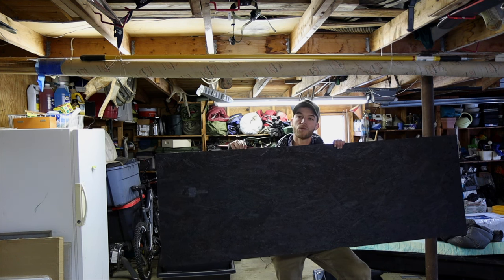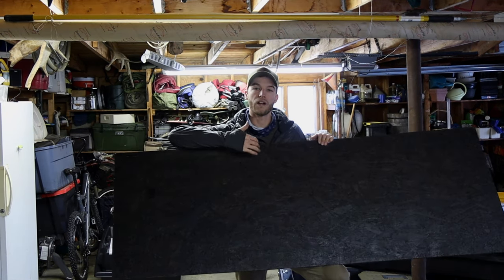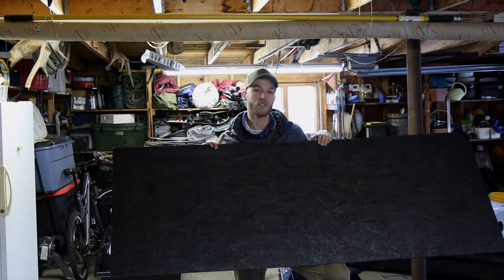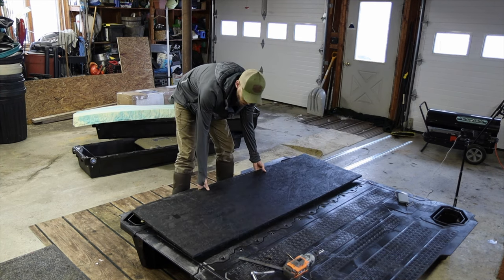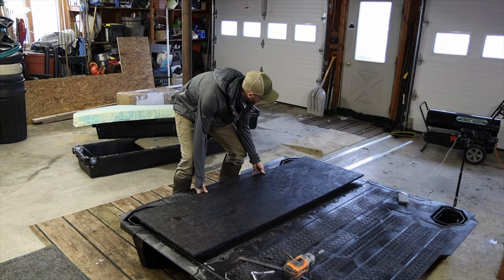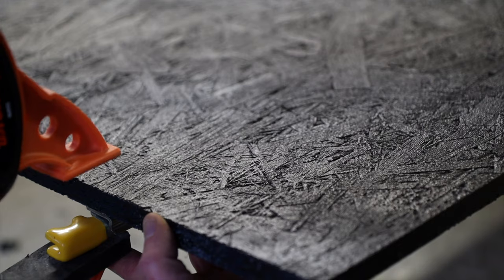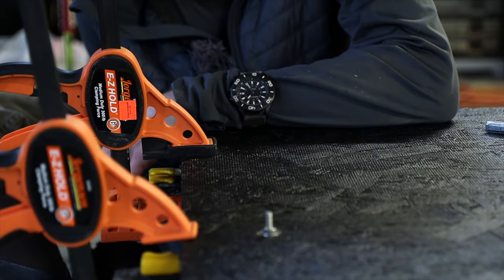Now we're going to get this OSB board on there. I'm using a half inch — that should be more than enough. I basically just lined it with truck bed liner, just a single can, not a super thick coating, but it's also a really cheap piece of wood. This is how I want it to sit. Wow, that's actually a pretty good color match. I want it to come all the way to the back because the main purpose of this is to be able to access gear back here.